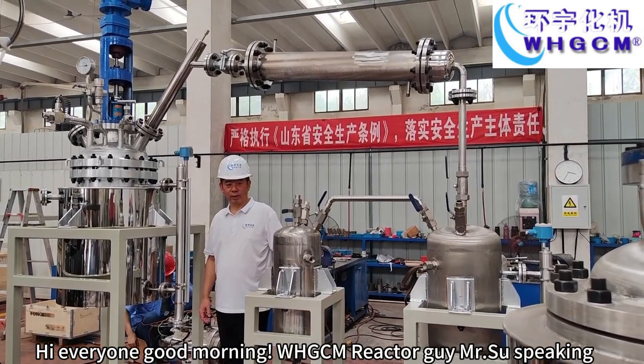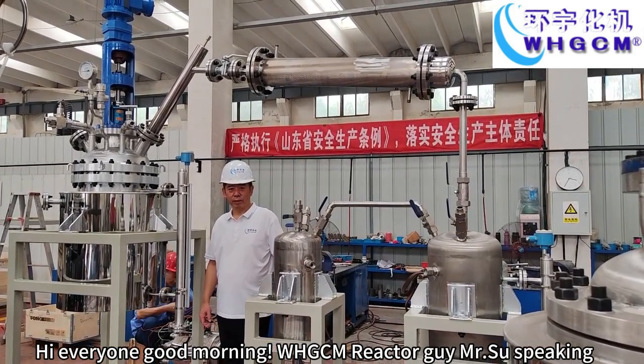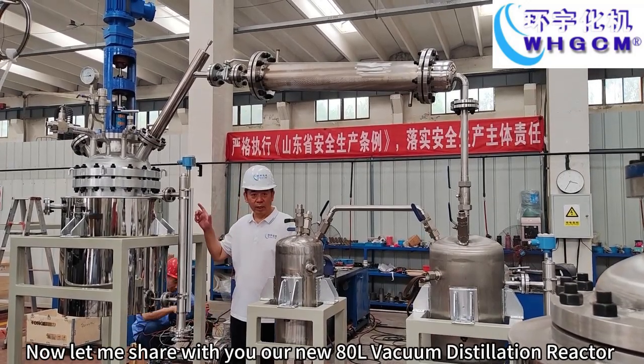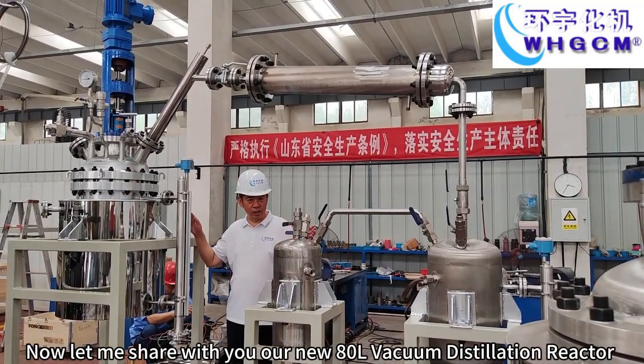Hi everyone, good morning. WHGCM Reactor Guy, Ms. Shu speaking. Now let me share with you our new 80-liter vacuum distillation reactor.